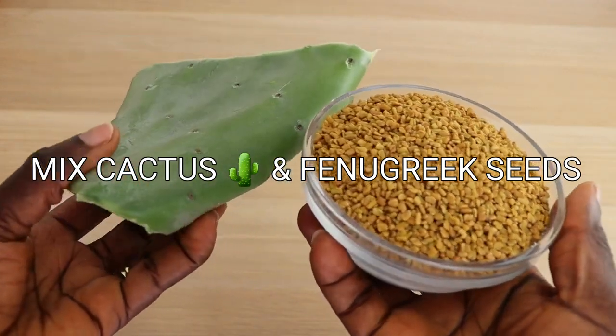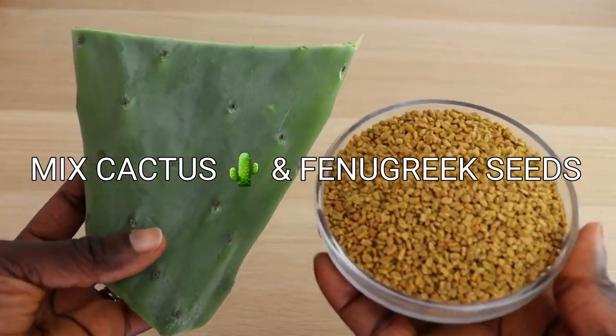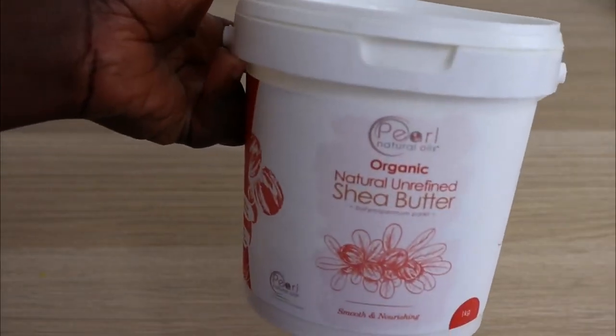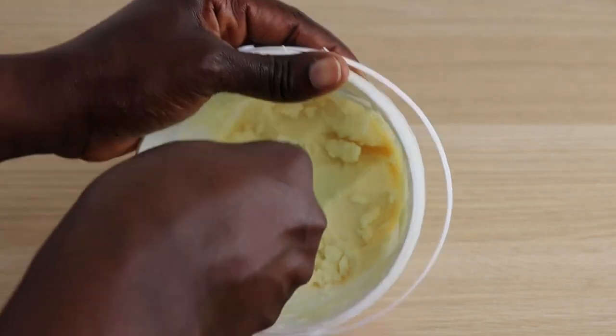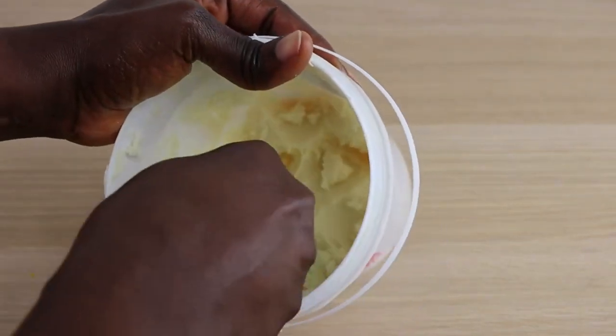Welcome back to another video! Today I'm back again with another mind-blowing effective hair growth treatment — mixing cactus and fenugreek seeds together to make a powerful hair growth treatment to treat your hair from alopecia, baldness, shedding, slow growth, split ends, breakage, dry and brittle hair, and also to thicken and moisturize the hair for healthy and faster hair growth.